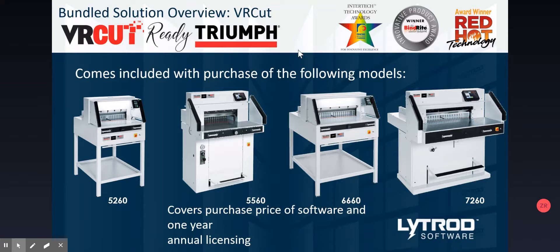Purchasing these machines covers all of that cost of $2,400 and does not increase the cost of the machine whatsoever. It comes with all cutters purchased, and that annual licensing begins when the software is installed, not when the purchase is made. So when a user is ready to implement the solution, that's when the year begins — they get an entire year included with no fees whatsoever. This is an award-winning, groundbreaking technology developed specifically for the cutting-edge MBM Triumph paper cutter line.